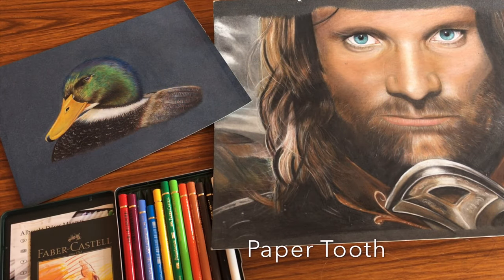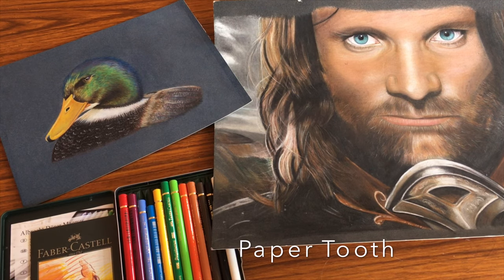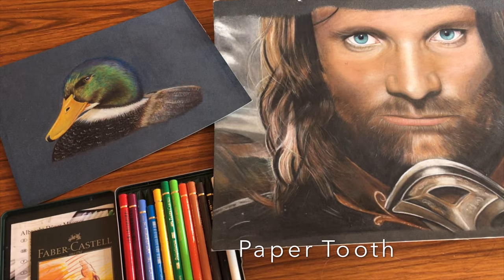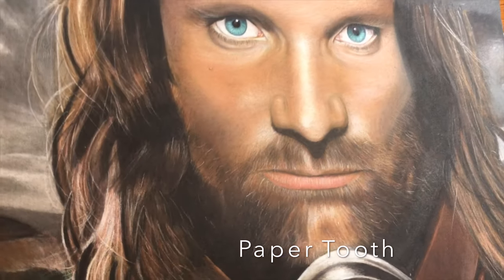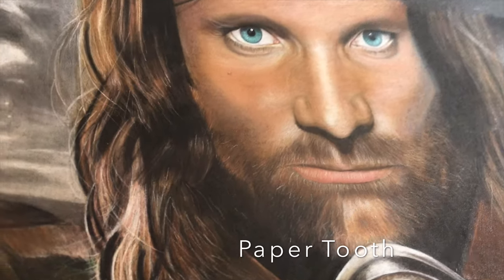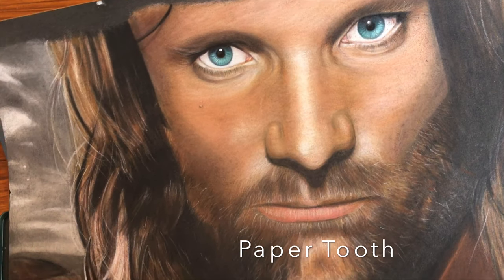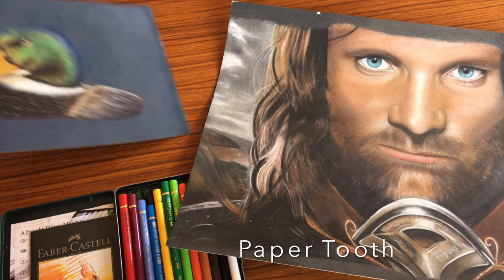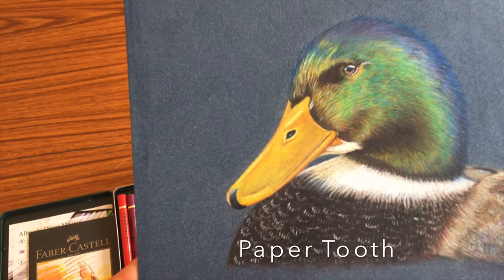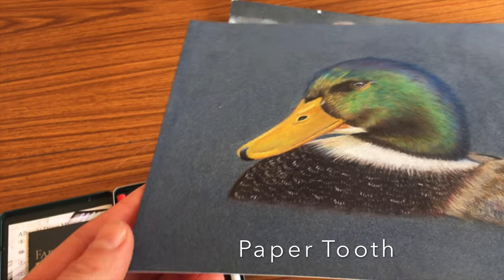The first key feature of the Clairefontaine pastelmat, and what makes it unique and great for coloured pencils, is the paper tooth or surface of the paper. Pastelmat has a lot of tooth — deep hills and valleys in the surface. It's originally designed for pastels but it's also really amazing for coloured pencils and it allows you to put down many many layers so you can build up lovely depth. The downside is that it can take quite a while to build up all the layers and get rid of the graininess, which for some people can be quite frustrating.